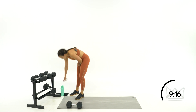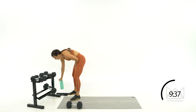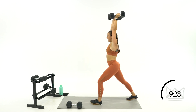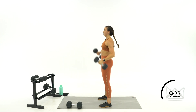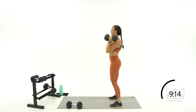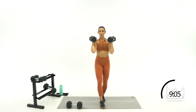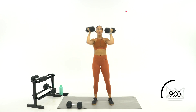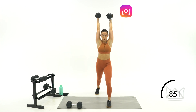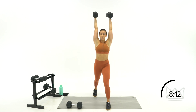We're starting at 9:20 with split jerks. Dumbbells at your shoulders — you're going to dip, press, drop down under that weight with your feet, front foot is flat, come back in together. Ready? Let's go in three, two, one — dip, drop under, stand back up, then lower. Doesn't matter which foot goes out front — whichever one keeps you more balanced. When I land, my feet are hip-width apart. 20 seconds.